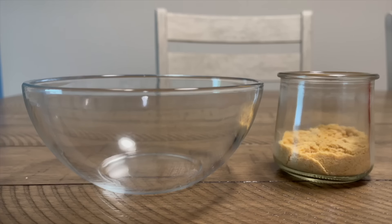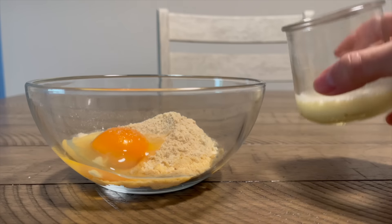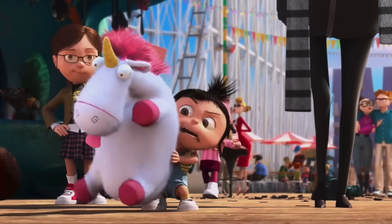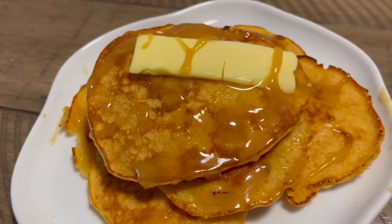For breakfast, I made protein pancakes using nine teaspoons pork panko, nine teaspoons protein powder, one egg, a little salt, and two ounces of milk. If you want fluffier pancakes, add a teaspoon of baking powder into the mixture — baking powder doesn't add more food, it just adds air. Mix all the ingredients and pour into a hot skillet of melted butter. Then top the pancakes with butter and raw honey.